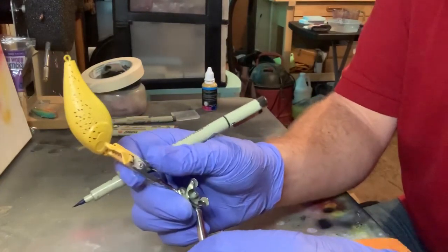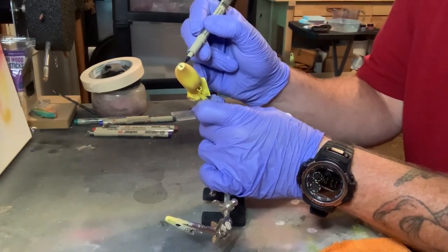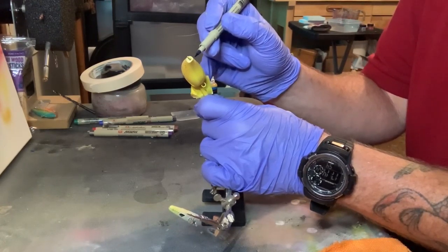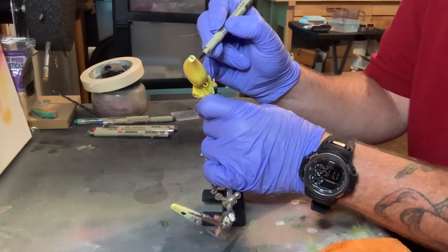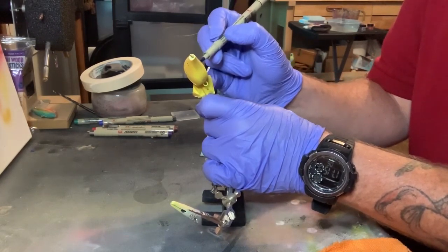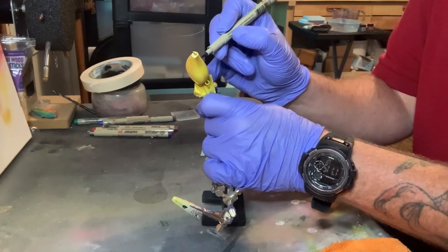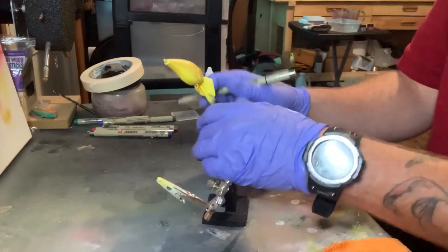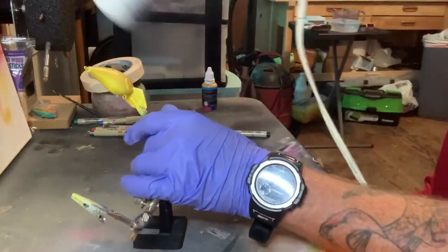Just like that right there. And now we'll do the other side. And a little bit more and I think we'll be good to go. So let's air dry that real quick — I'm going to heat set it.